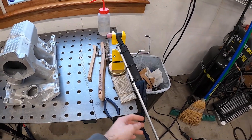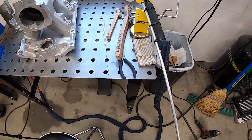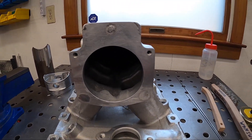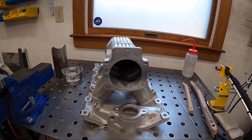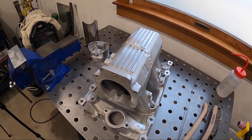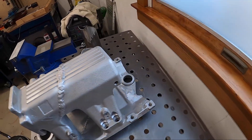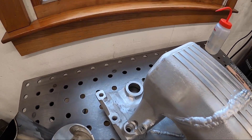That went pretty well actually. I probably could have cut this much shorter because I didn't actually need it to be that long, but I was able to get in there. I might try and take a picture of the welds because it's really kind of impossible for this camera to focus on that, but it turned out pretty good.